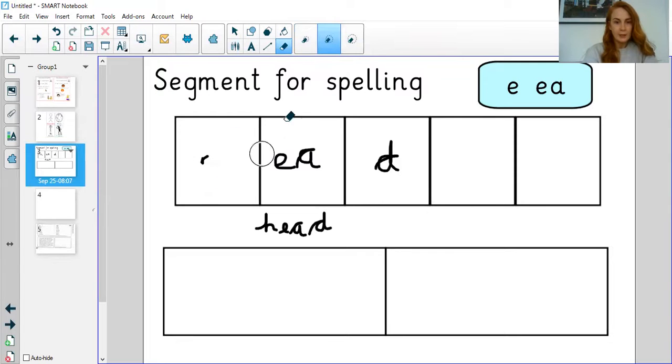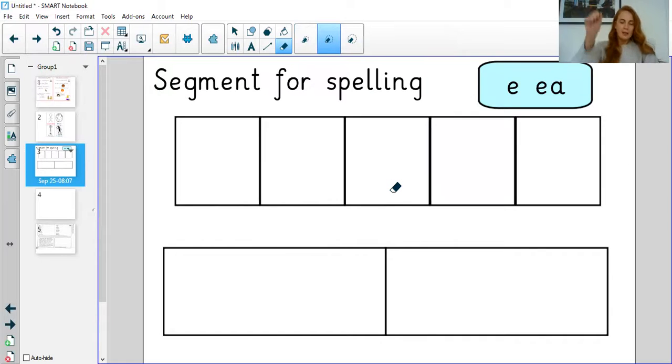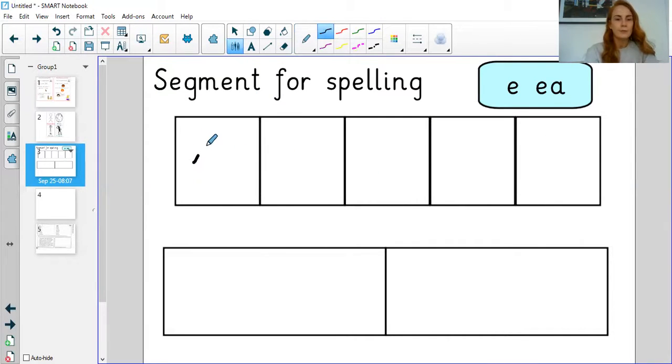Let's have a look at the next one. Now this one's a little bit longer and it is 'spread.' Can you say it with me? S-P-R-EA-D. How many sounds is that? S, P, R, EA, D — that's five sounds, so I'm going to be filling up all these boxes. Let's have a go: S, P, R — it's my EA diagraph again — D. Spread. Like you do with your jam in a sandwich. Did you get that right?